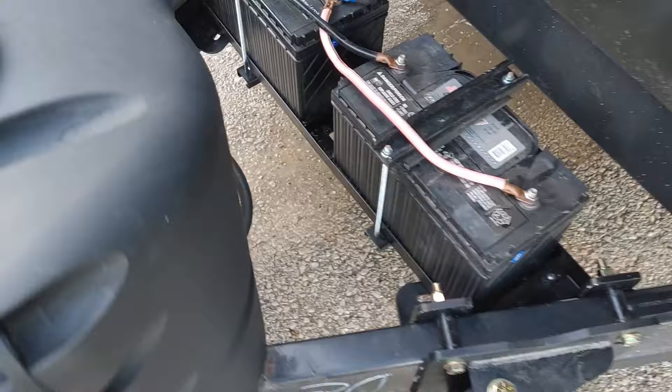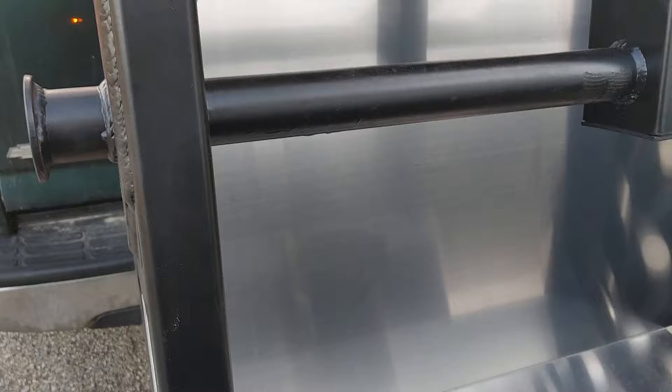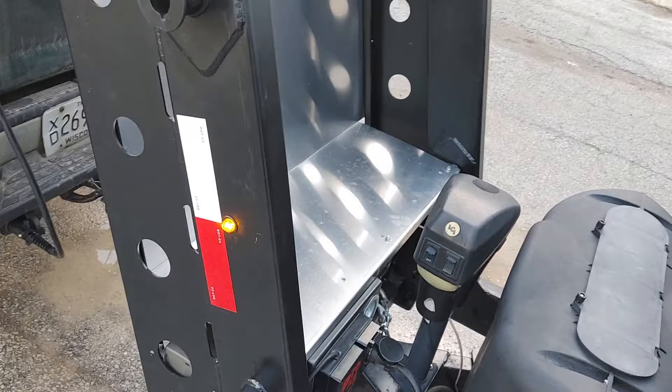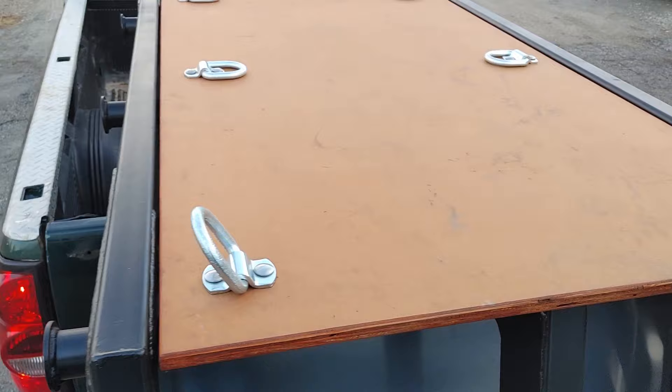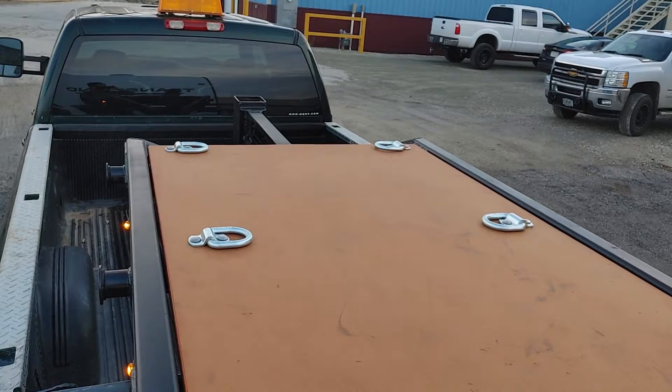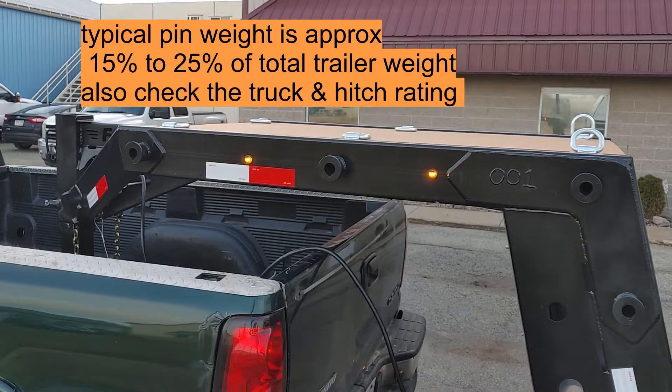The adapter allows you to mount your batteries right back in there. Other features include a splash guard with a shelf area for storage. There is also an upper platform that can be used to put whatever you'd like up there — just keep in mind not to exceed the recommended pin weight on this unit.